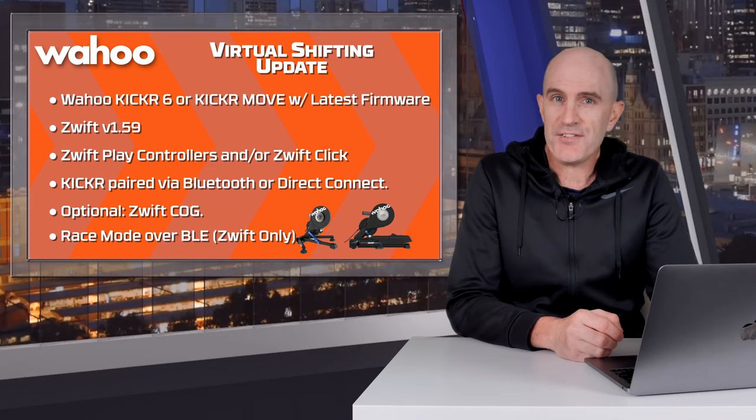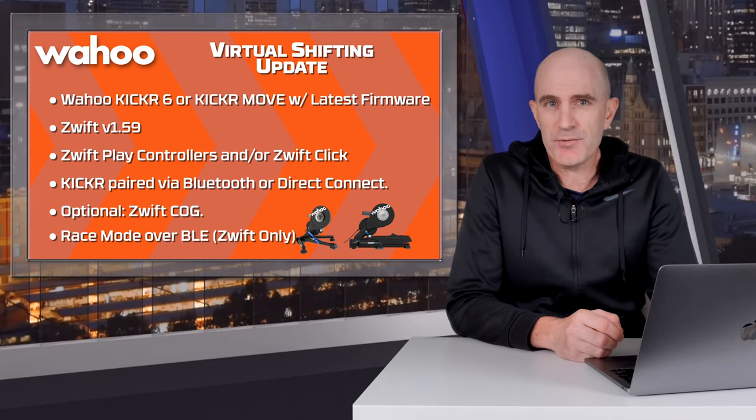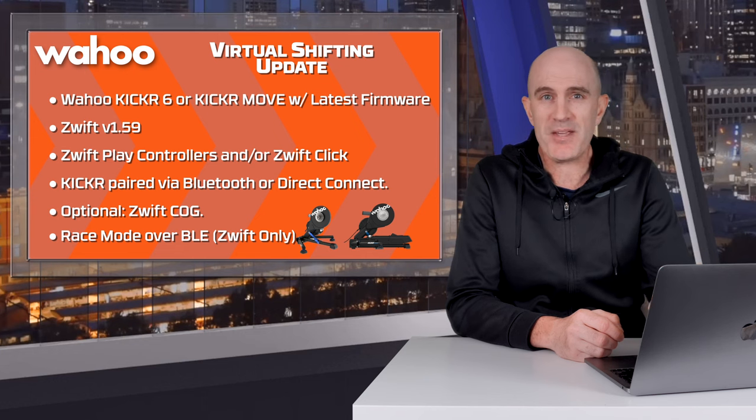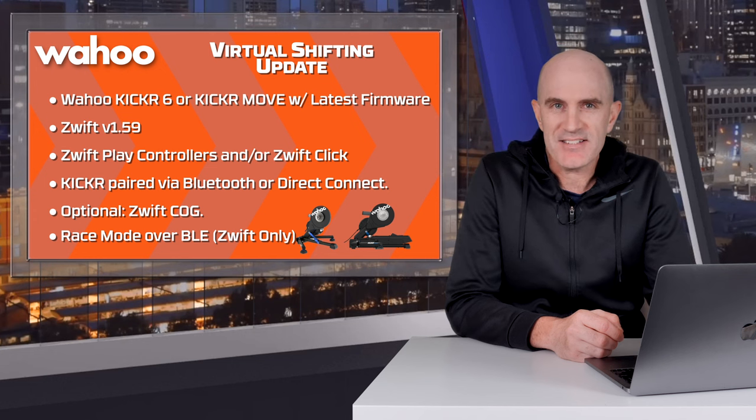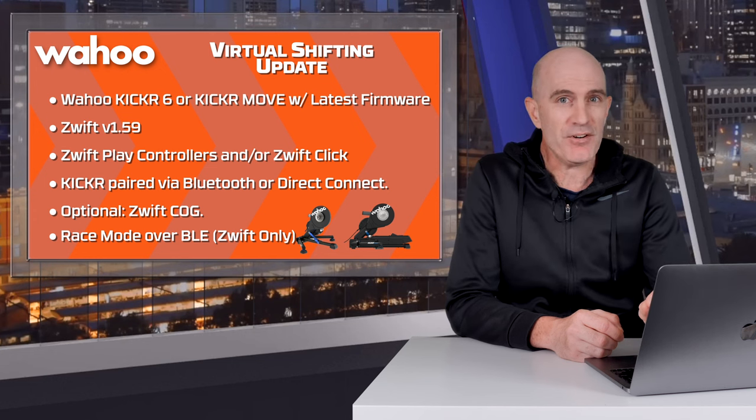This new firmware update for the Wahoo Kicker 6 and Wahoo Kicker Move was released at 3am local time. By the time I was out of bed, I had a number of emails asking what it's all about. By lunchtime I had it installed, tested, and can report — it's pretty good.